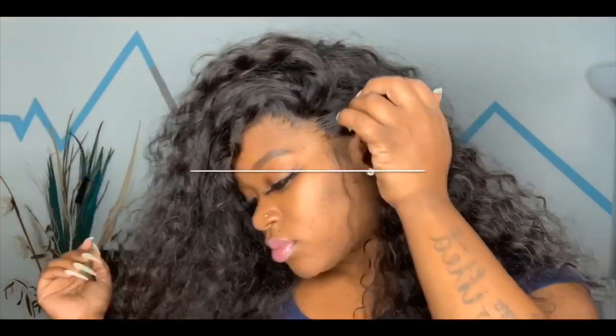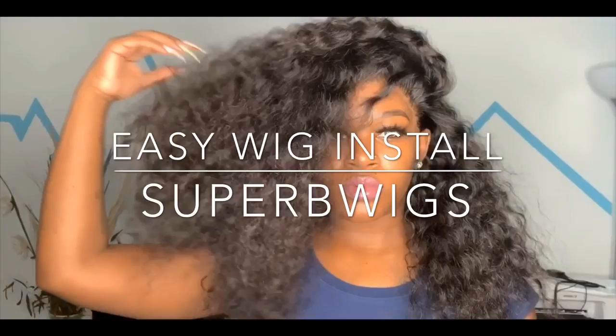Hey guys and welcome back to I Am Beautiful Hustle TV. Today I will be doing an easy peasy lace wig install and this wig is by Suburb Wigs.